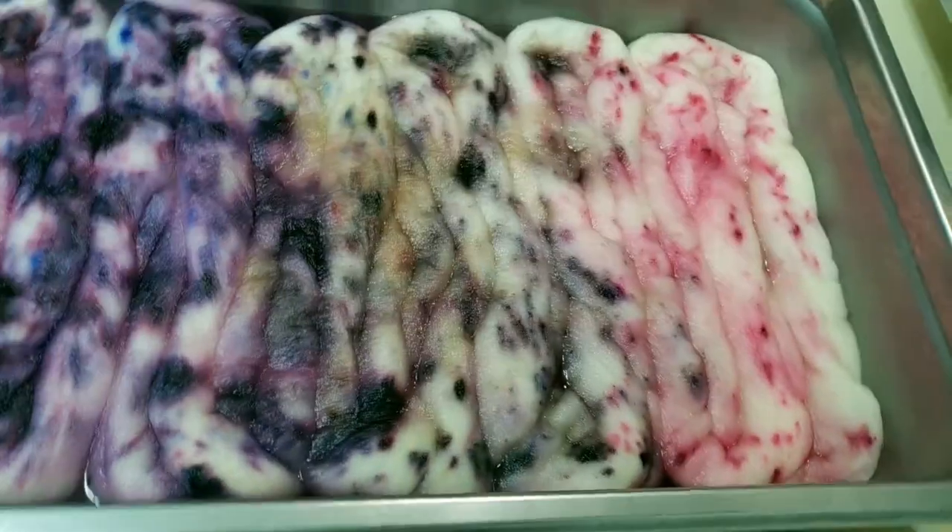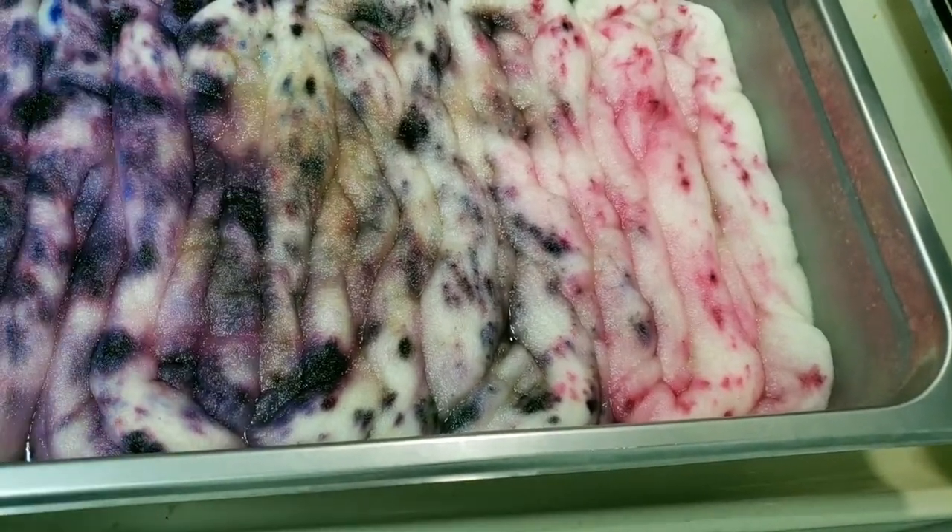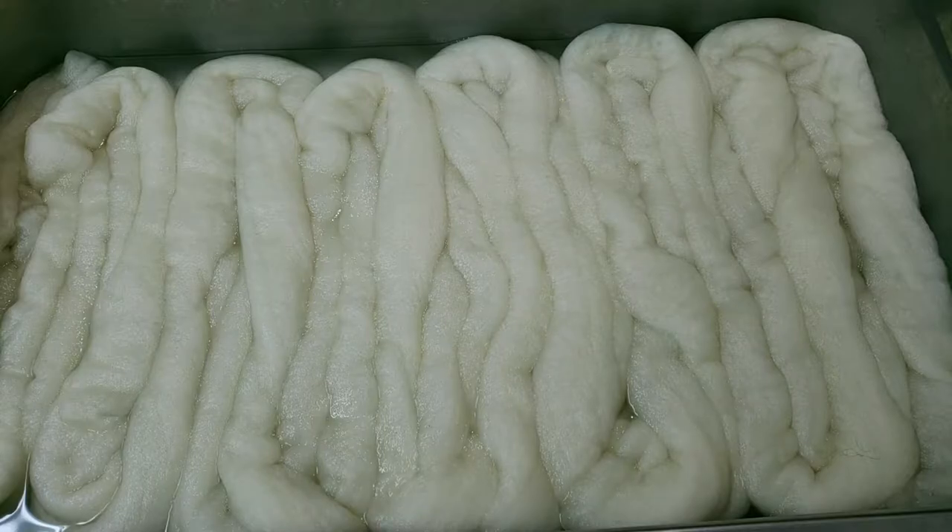Whoa, beautiful! I like what we're getting here — I think we need some more brown, let's do this!